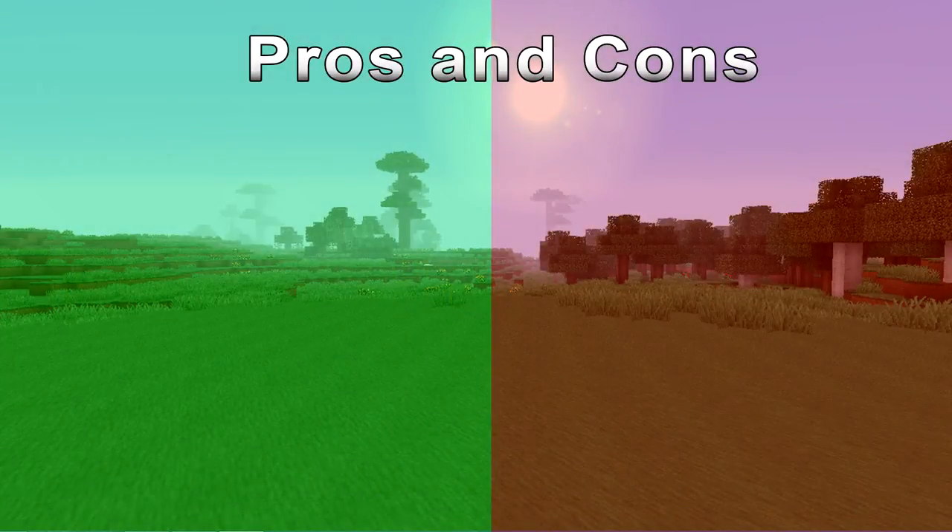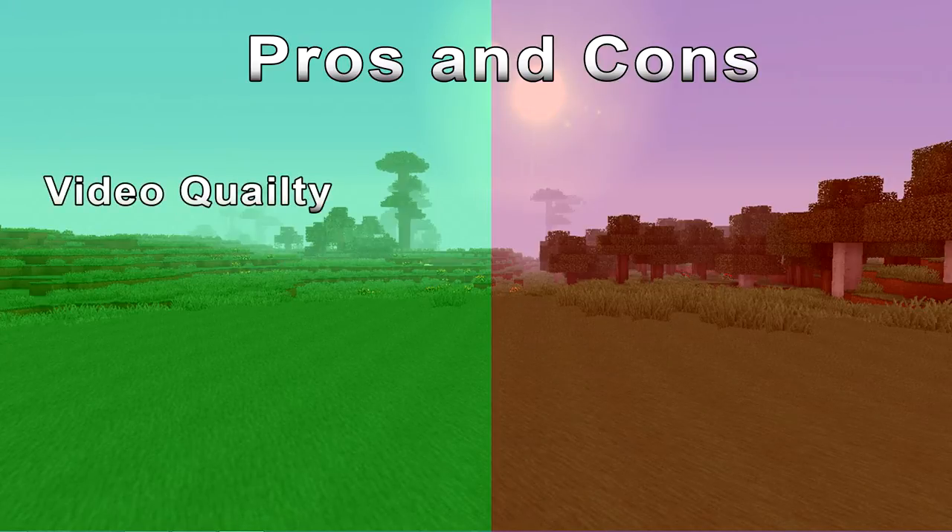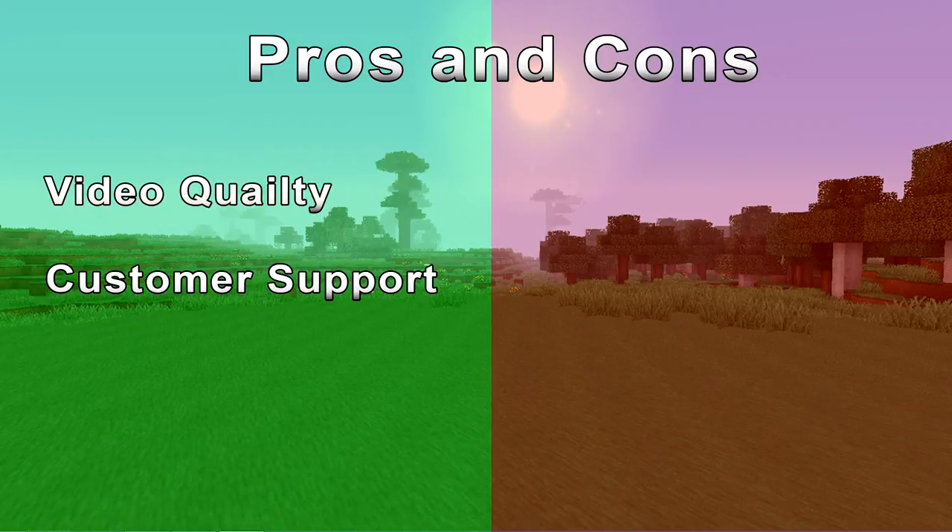Overall I would recommend this capture card to anyone looking to buy one at the moment, as it produces very good video quality. They also have great customer support — I found it very easy to contact them when I had an issue, which they solved very quickly.